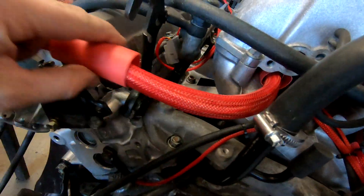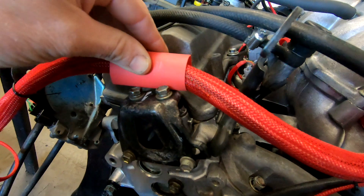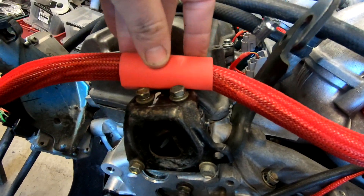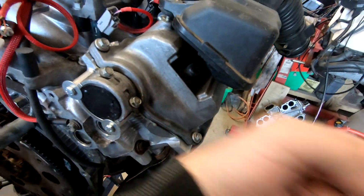There's a bit of spare shrink wrap here, and that can be used to either secure it here if you wanted. If you are shrinking this, use a heat gun not a lighter, and just do it very very gently. Of course it won't be that side, it'll be this side because the loom's going that way.